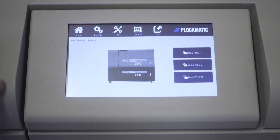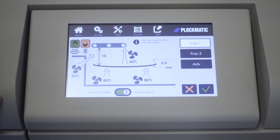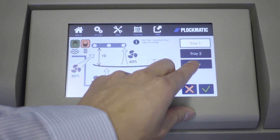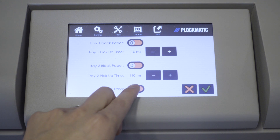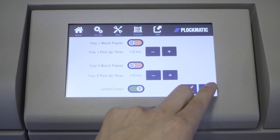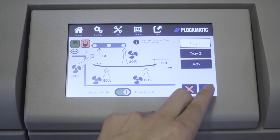To set up the HCI as linked trays, first press Settings from the home screen, then press the Advanced button. From this screen, toggle the Link Trays switch to enable this feature. From the printer UI, only the upper interposer tray will be available for setup when the HCI is set up with linked trays.